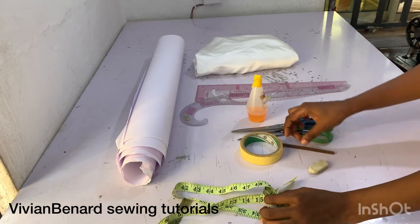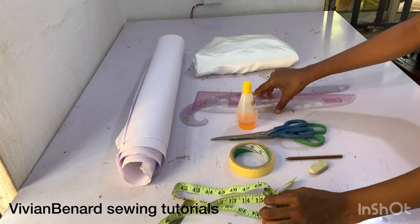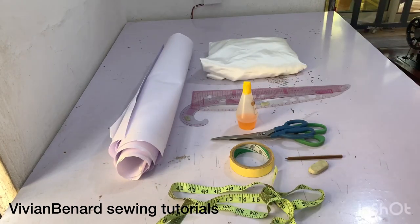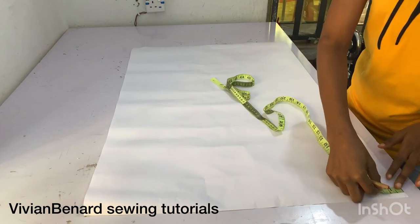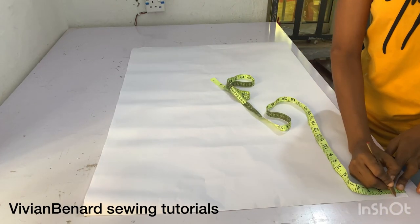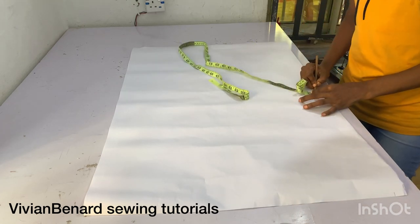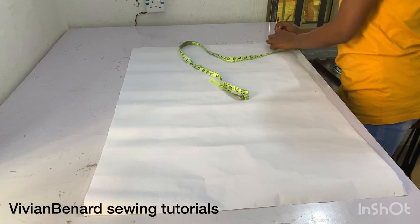In this tutorial, what we'll be needing is our template, eraser, pencil, pattern master, cover ruler, gum, material paper. The material I'm using is dutchies. The first thing I'm doing is marking one inch from the edge of my paper — this one inch will serve as the zip allowance.